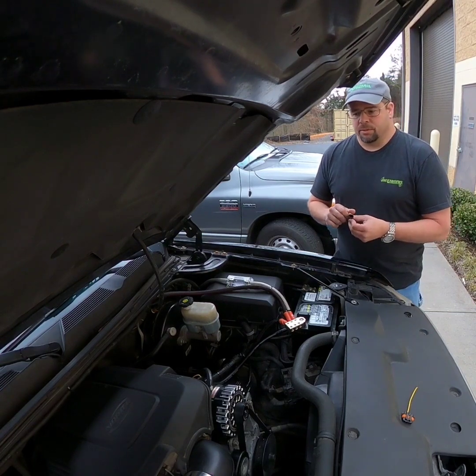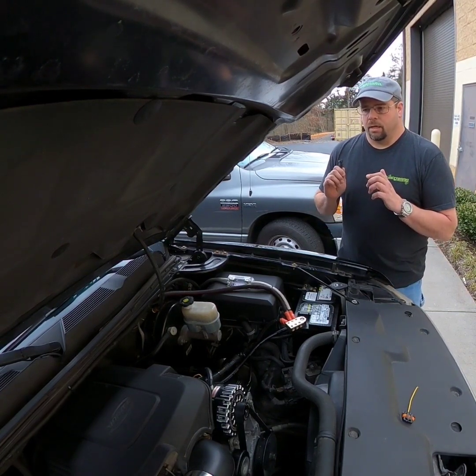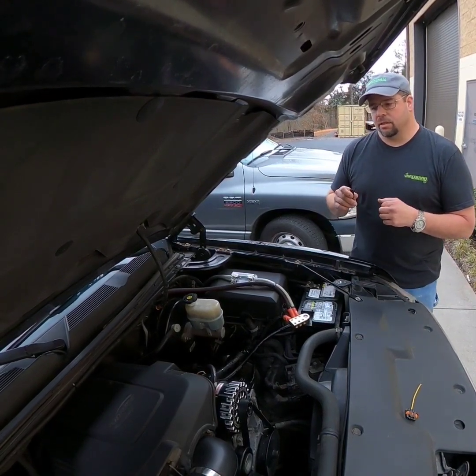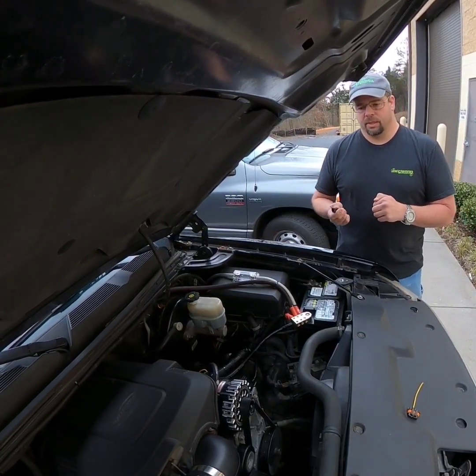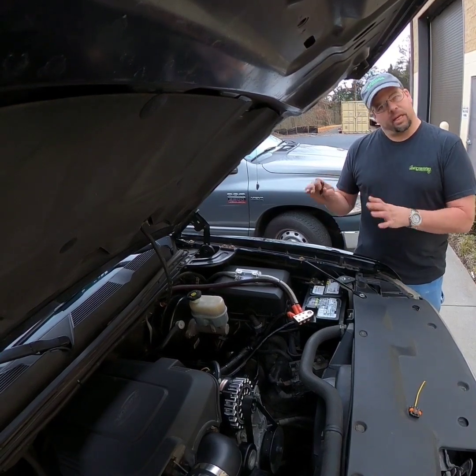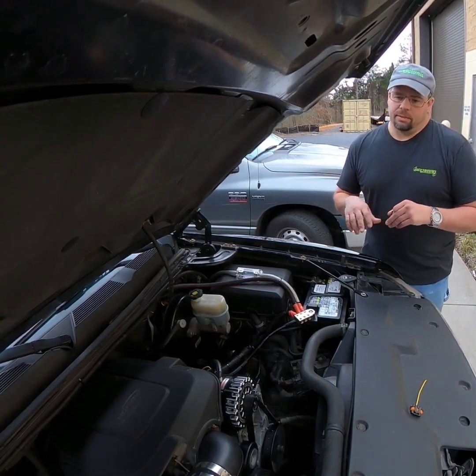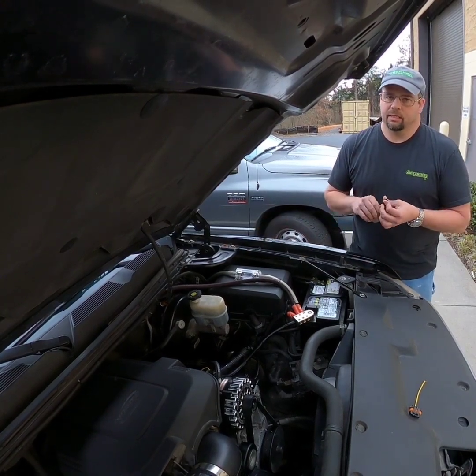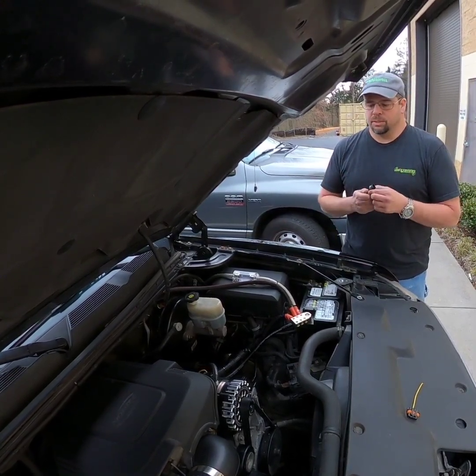This is a module we use to bypass the RVC system. Technically it doesn't bypass it — it just allows your battery light to not come on and tells the computer that everything's okay. So it's not really working around any wiring or anything; it's just doing it the correct way.